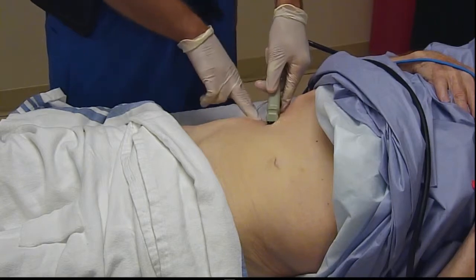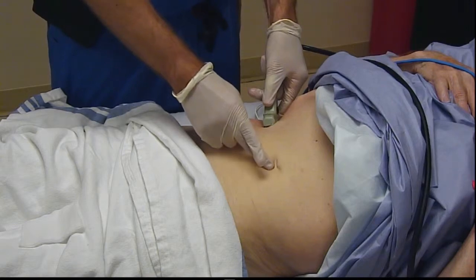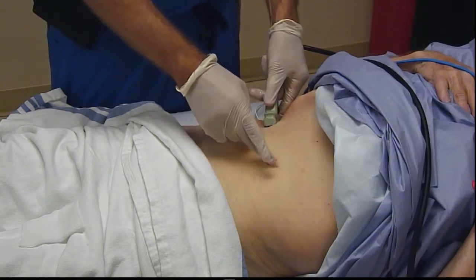This particular gentleman doesn't have a whole lot of space between his ribcage and his iliac crest. You can see the umbilicus here, which is about the T10 dermatomal level.